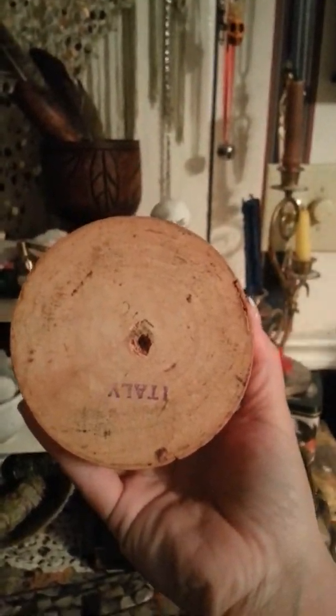This mortar and pestle was inherited from my grandmother — it may be several generations old because I can see that it was made in Italy. It is very well used — you can definitely see it's been used and used and used, and kept very clean. Coming from an Italian family, that is how we do it. This one was inherited from my mother — this was my mother's mortar and pestle.